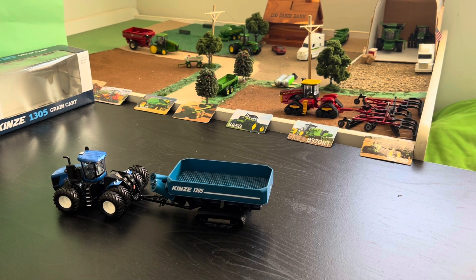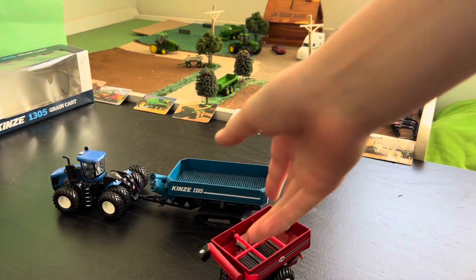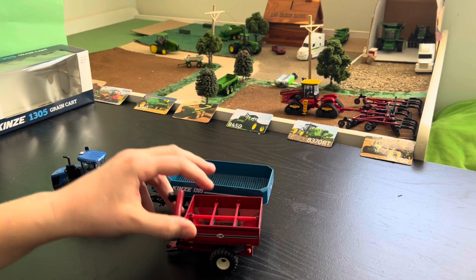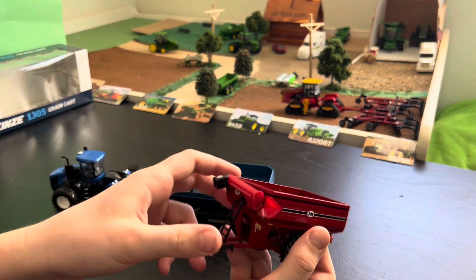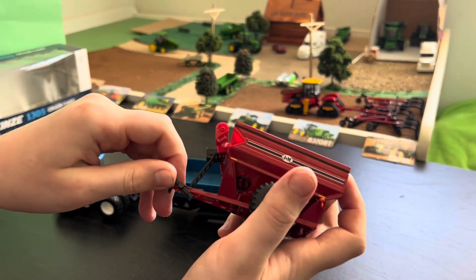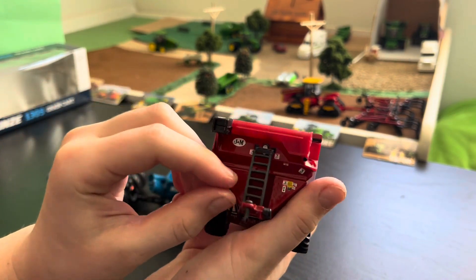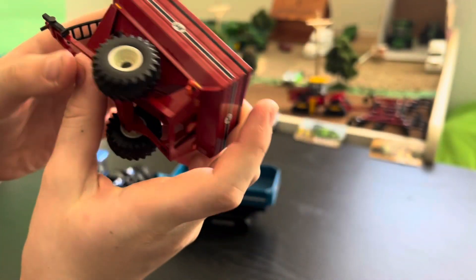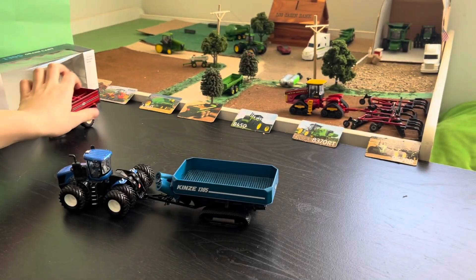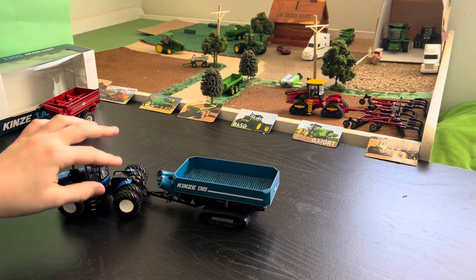Here I have a JNM grain cart just as an example of how big this is — it's really similar in size. You can see on the JNM grain cart it has a moving pedestal jack, and you can really see the detail with all the stickers on it. But this Kinsey is a really good piece if you're a collector who wants to keep it in the box or display it.